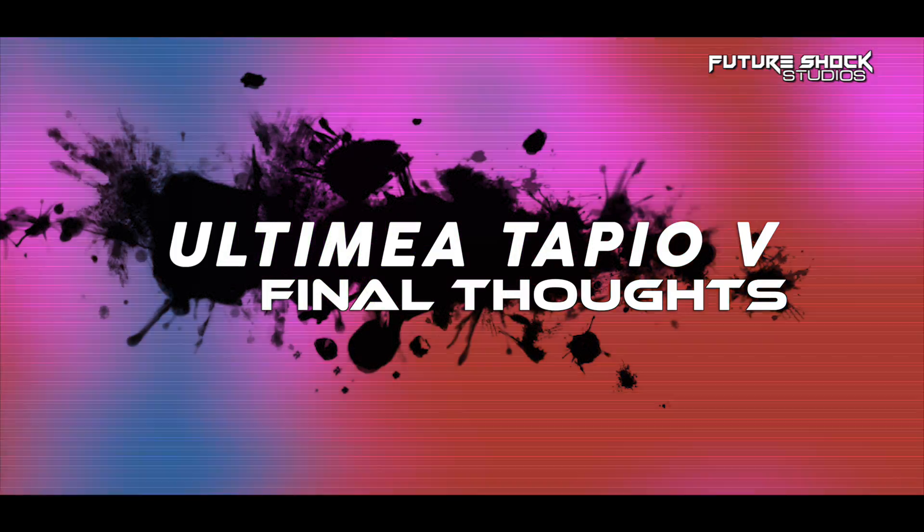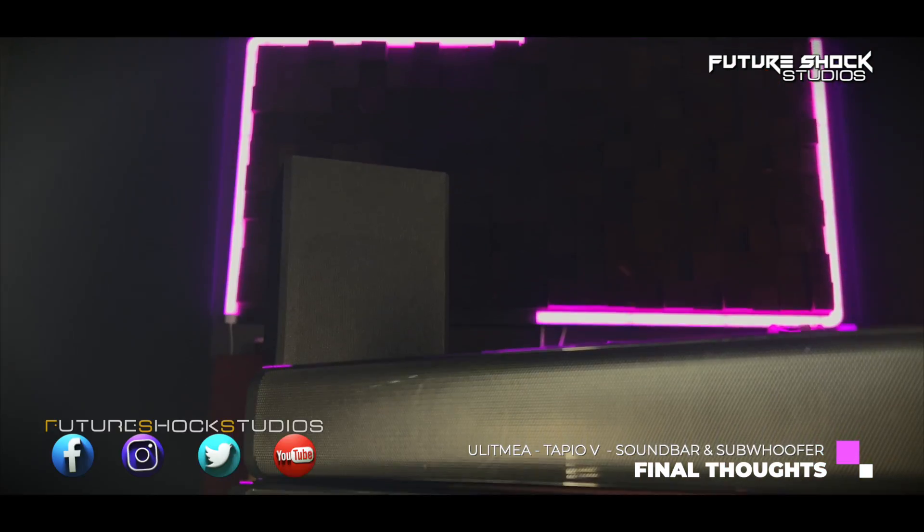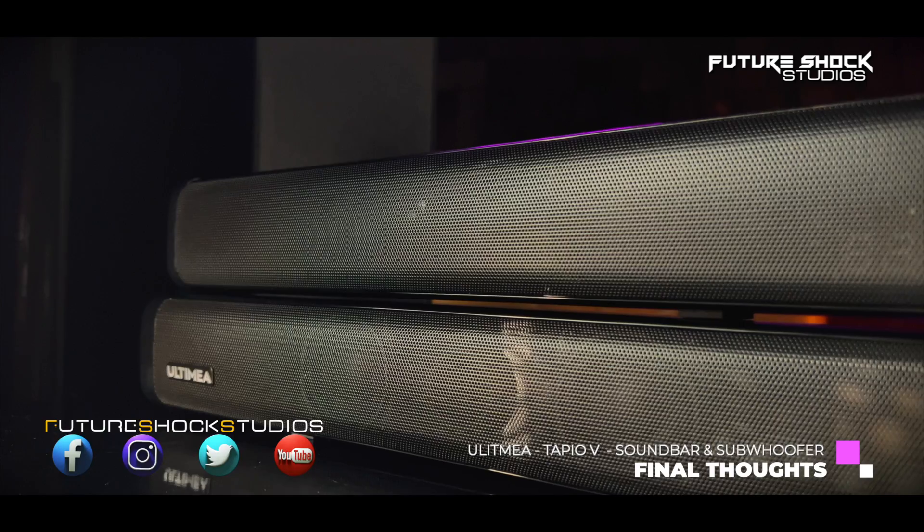I seriously enjoyed those sound tests and I hope you did too. Now that you've had a chance to see the unboxing, the features, and the sound test, let me give you my final thoughts. The audio coming from the soundbar and the subwoofer was a lot better than what my actual TV was able to provide. The soundbar comes with four very powerful speakers with hi-fi quality sound and gives you significantly louder volume than your TV would.